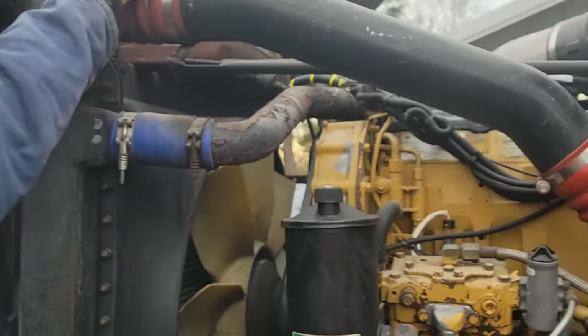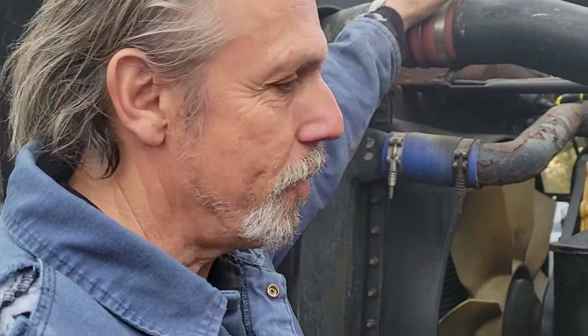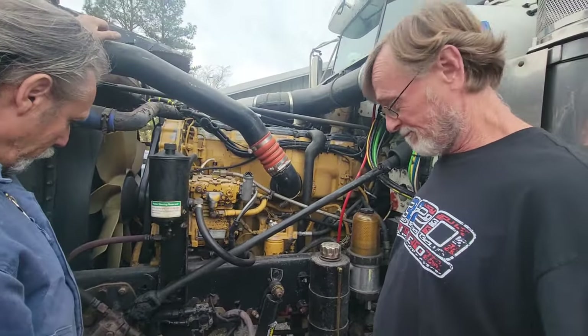So is it pretty much a guarantee that it's not going to leak? No, it's not a guarantee, but you won't have the problems that you had before. I don't know if you ever saw all those old videos of where Stephen was fixing oil leaks on the 3406E.